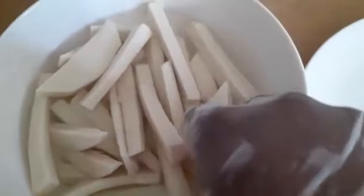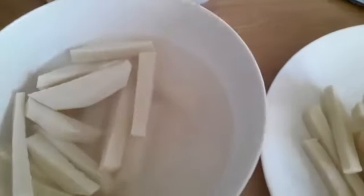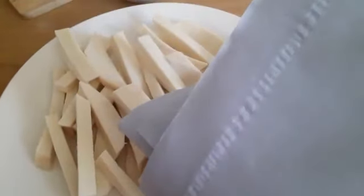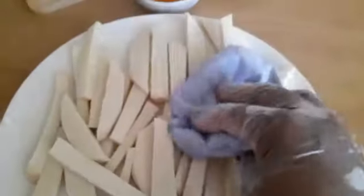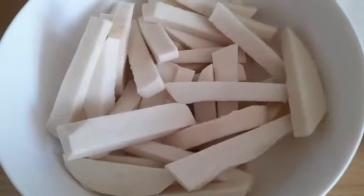So it's been 30 minutes now. I'm going to take the yam from the water. To get it crispy, I'm going to use a kitchen towel and paper towel to dab the excess water from it — really dry it and take all the excess water off.